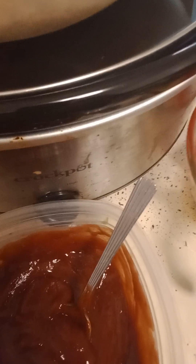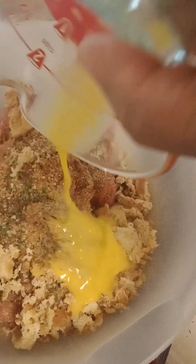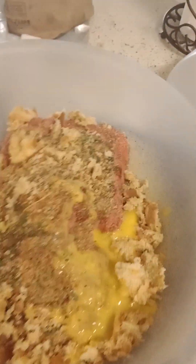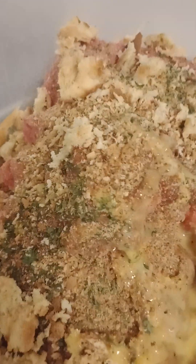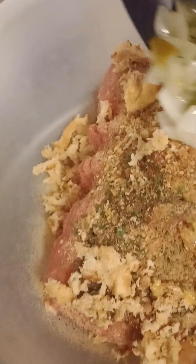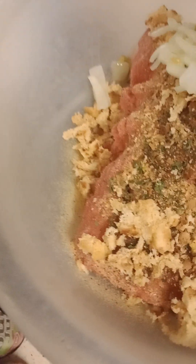Let's dump in the beat-up egg. How's everyone doing today? Remember, I'm new at this, y'all, so forgive me if the camera is not angling or in the position that you want it to be in. Dump in the sautéed stuff.